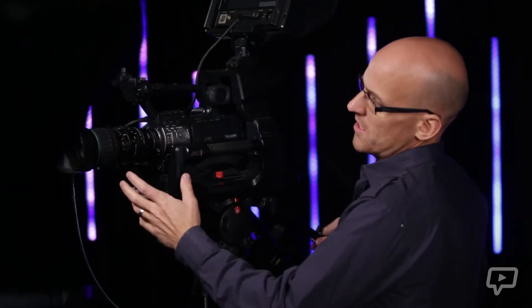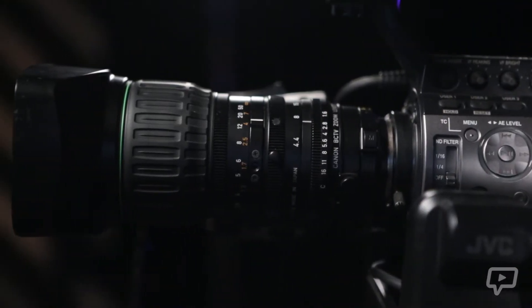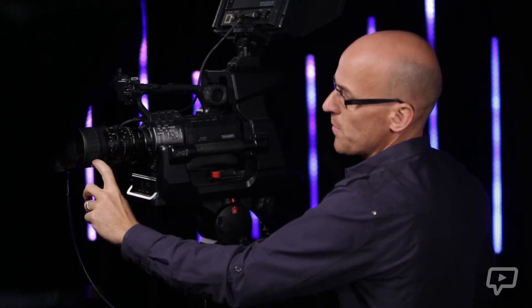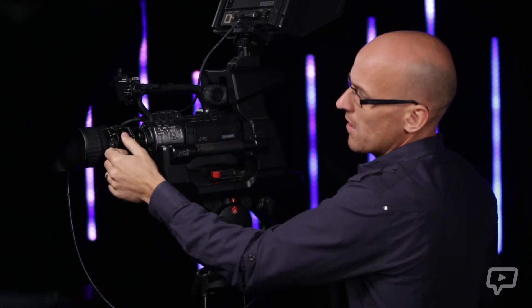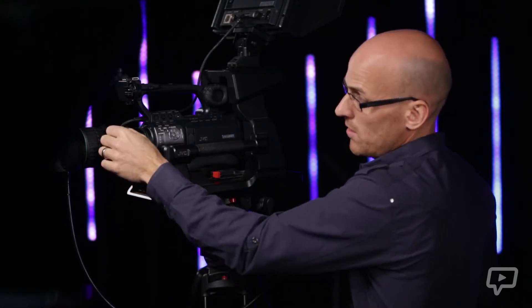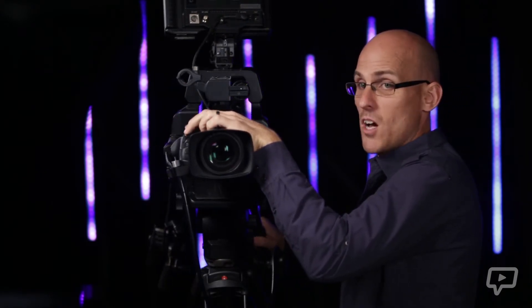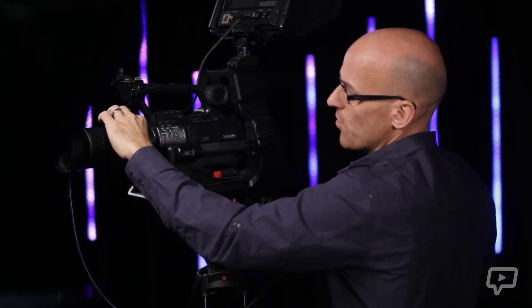Moving on to the front of the camera, you'll see the lens. This whole section is part of the lens, and this front ring is your focus ring — you can manually turn this to set your focus. Moving back, you have a zoom control here that you can manually zoom in or out with.